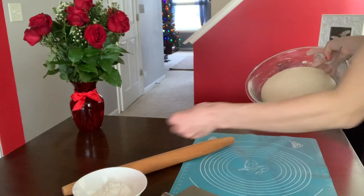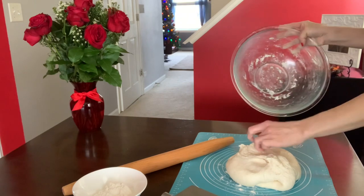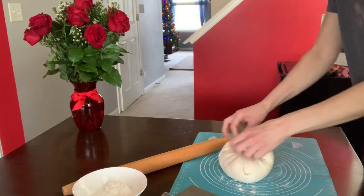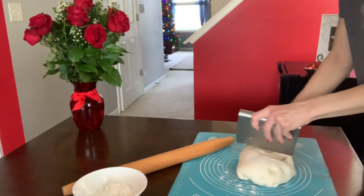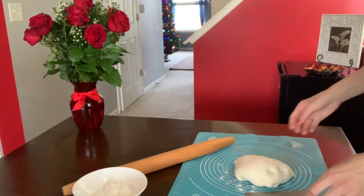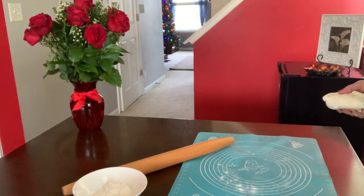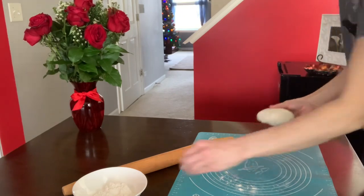Here we go — I have my dough already risen. I will include the ingredients in the description below. I've already shown you so many times how I make dough from scratch, but today since I'm making a basket and it takes a little bit of time, I have my dough already proofed. My boys are home and I want to spend time with them, so let's get started.